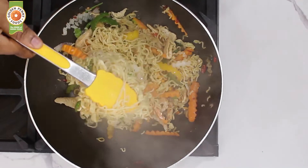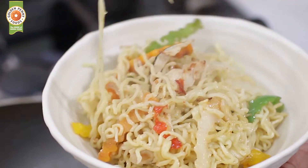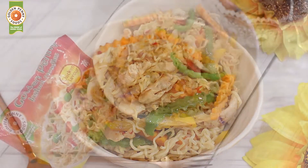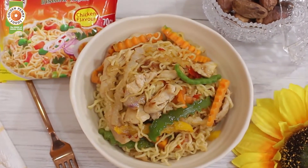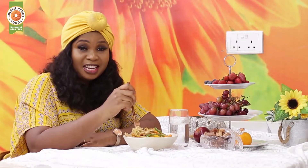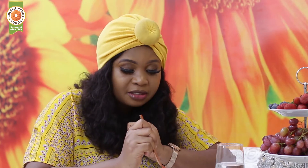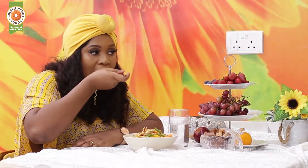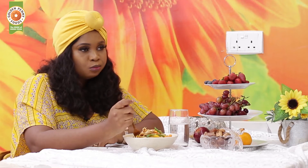This recipe is suitable for Ramadan as it is balanced with protein and veggies, and of course the tasty Golden Penny noodles chicken flavor. It's very tasty — I can't wait to dig in, this looks so good! Golden Penny noodles chicken flavor is perfect for your iftar or even suhoor. It's packed full with nutrients. Try this recipe with your friends and family this Ramadan season.